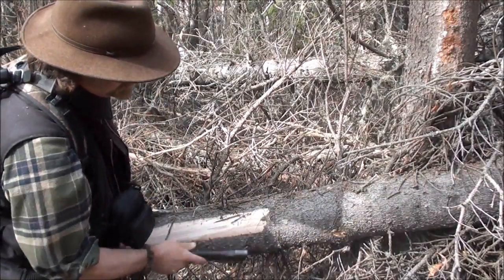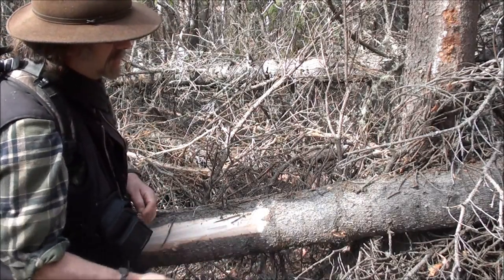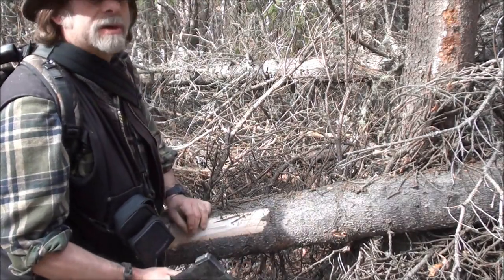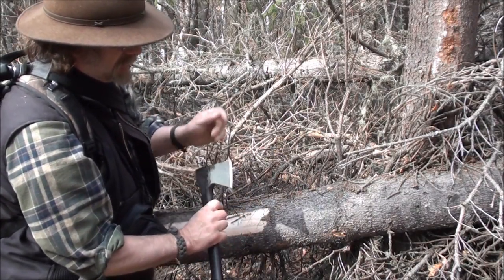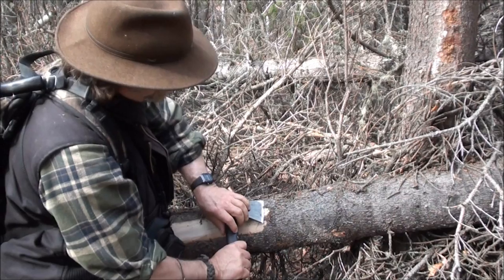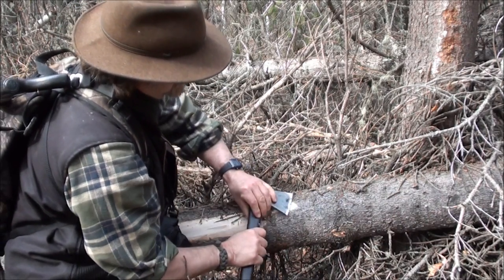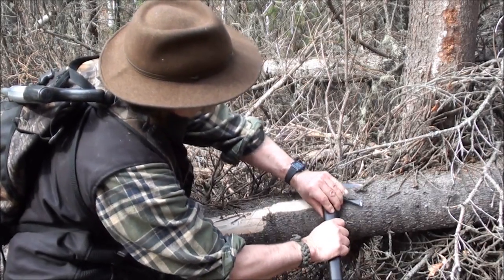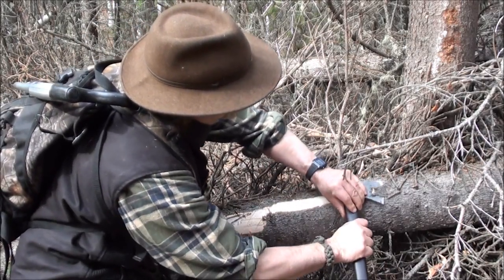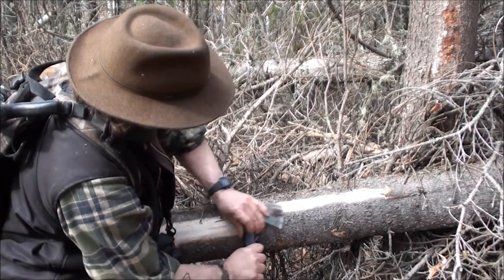This is in the springtime — you probably saw the snow in the background a little bit earlier. So this bark is going to come off real easy. I keep my hatchet pretty sharp and just skin off this outer bark however far I want to go.